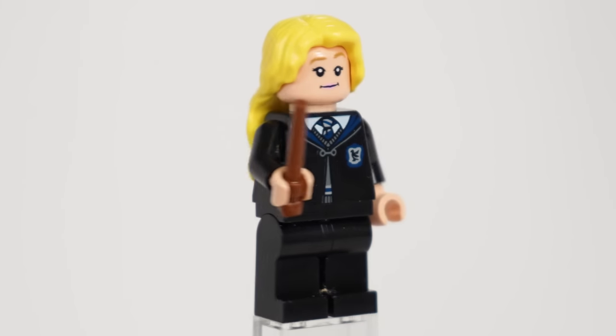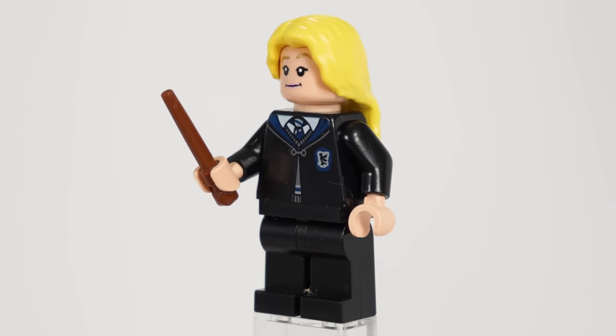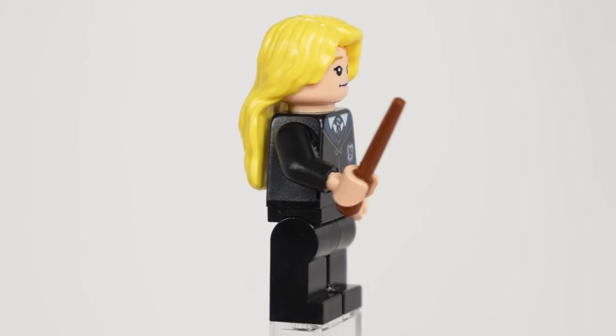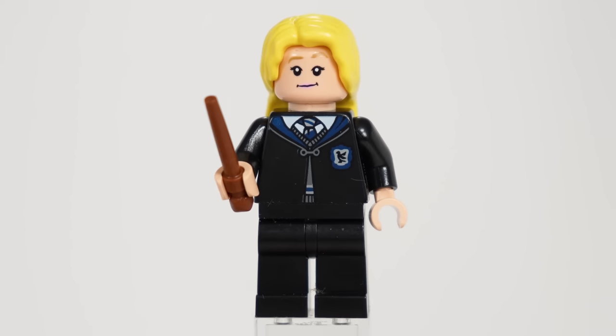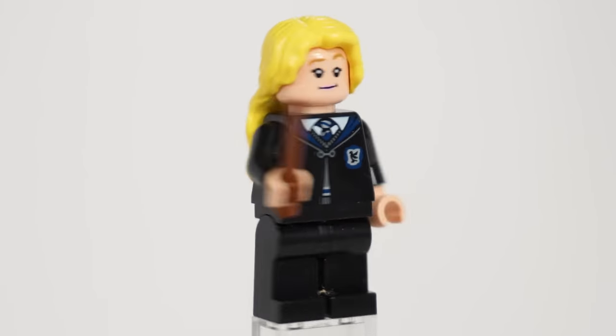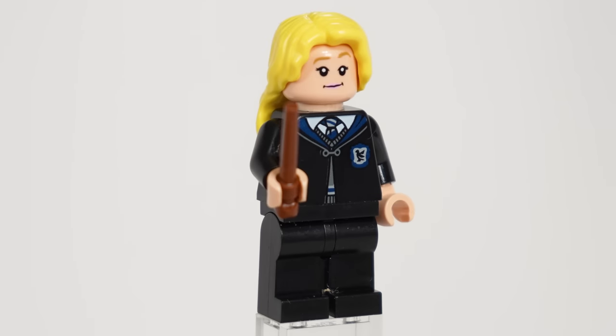Kicking off the minifigures, we have Luna Lovegood, who at this point has become the default Ravenclaw student. Her head is the same as the Hogwarts Express and just like that set her hair has that same weird rubbery coating on it, which personally I think feels really cheap. It makes it look a little bit weird. She comes dressed in the Ravenclaw robes and is a basic but very great inclusion.